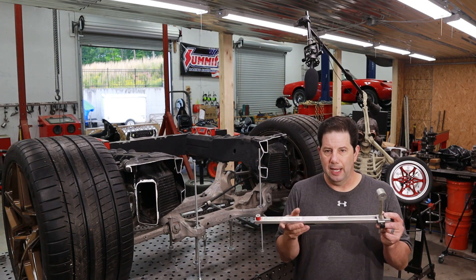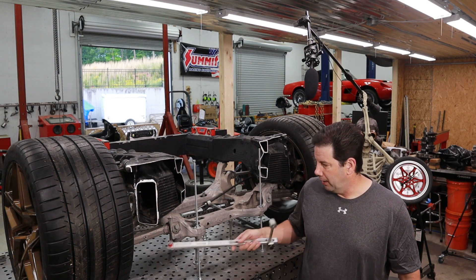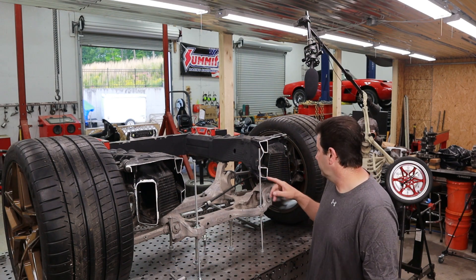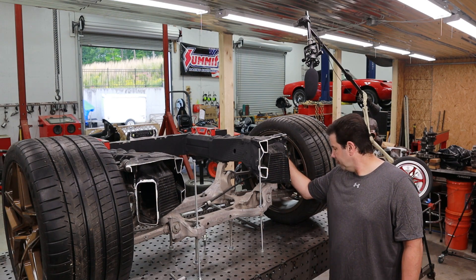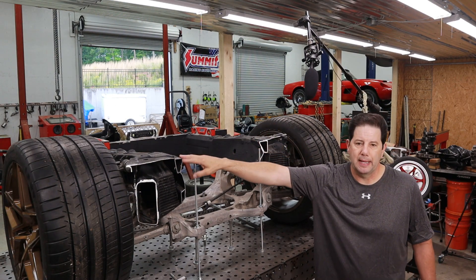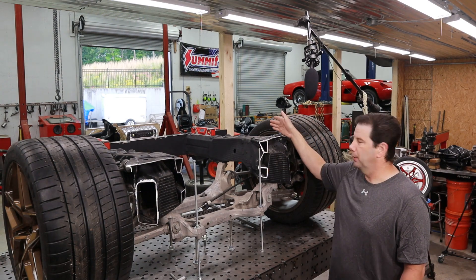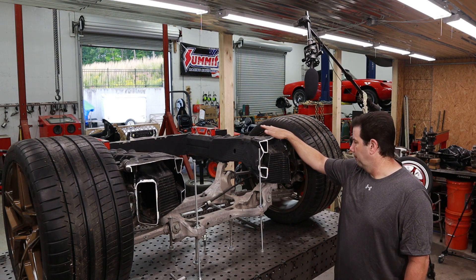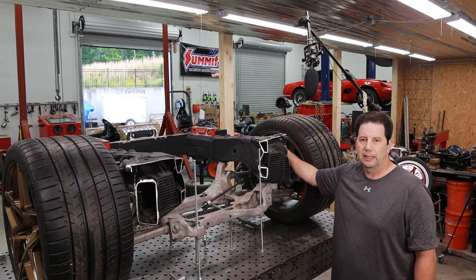The geometry is set with this Kent Moore device at 86 millimeters per the GM manual. So these lower A-arms are in that position. What I actually have to do is create some structure to hold the upper A-arms, which will allow me to remove all of the remaining portion of the totaled C7 Corvette and put the new 2x4 frame rails in that I have. So let's get started and I'll begin creating that substructure now.